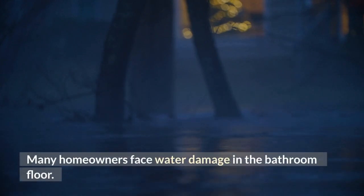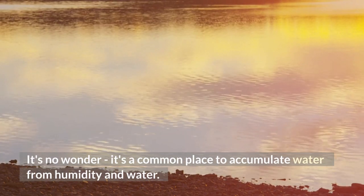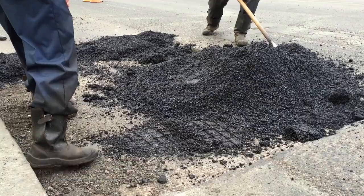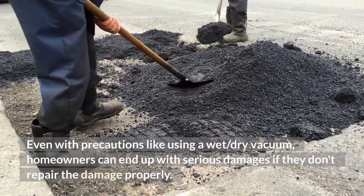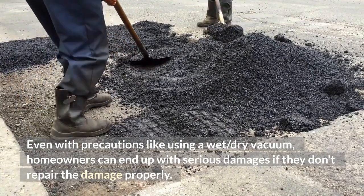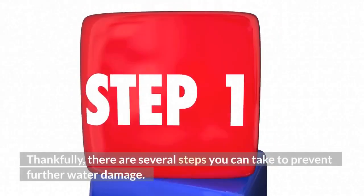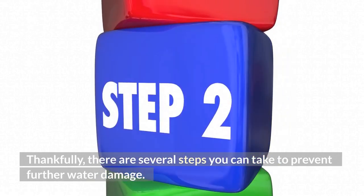Many homeowners face water damage in the bathroom floor. It's no wonder — it's a common place to accumulate water from humidity. Even with precautions like using a wet/dry vacuum, homeowners can end up with serious damages if they don't repair the damage properly. Thankfully, there are several steps you can take to prevent further water damage.